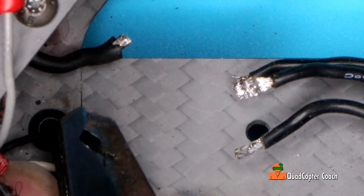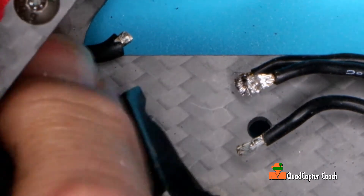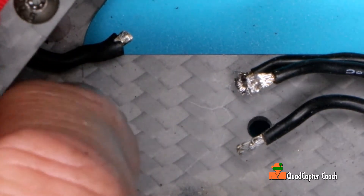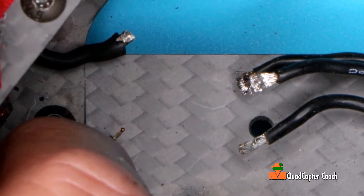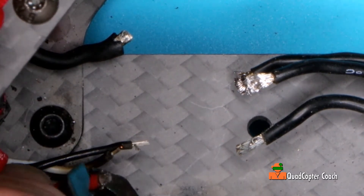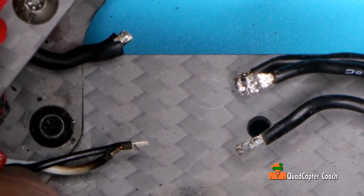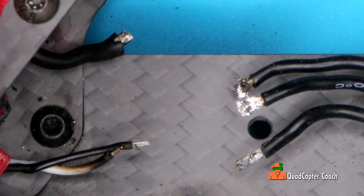Let's come back here and strip this wire. Good. These others are probably okay — I'll just clean them up and retin them a bit. Put some fresh solder on there. These look like they're okay, let's give them some retinning. Put some fresh solder on there.